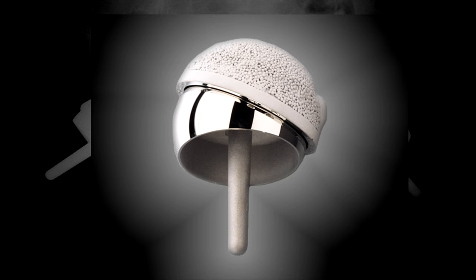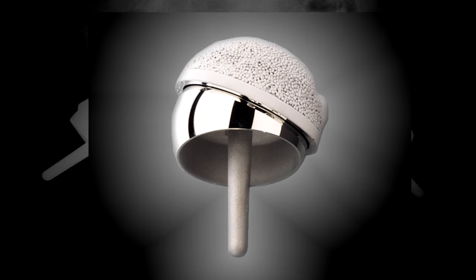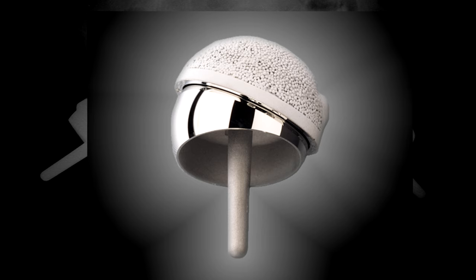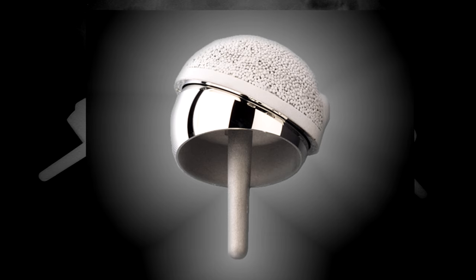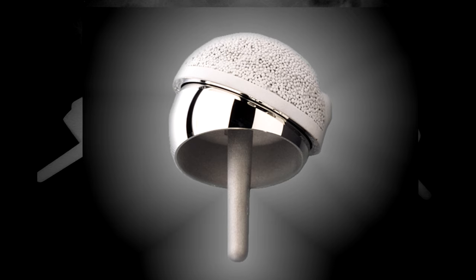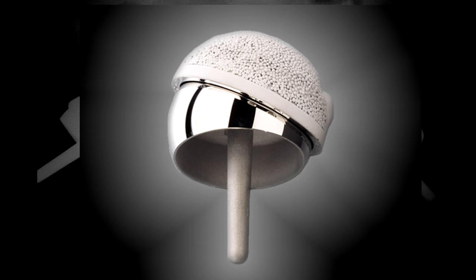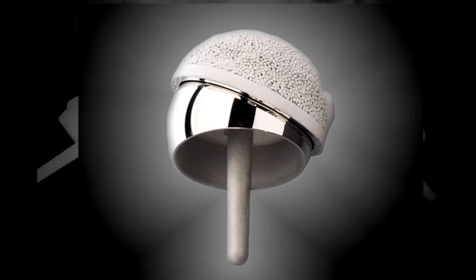Undoubtedly, we've seen problems with metal-on-metal bearings and hip resurfacing is not immune from these. Hip resurfacing fell out of favour a few years ago because of these concerns. However, in carefully selected patients, using the right implant and done by surgeons with the appropriate training and experience, hip resurfacing remains a very good option for younger active people who have a long life expectancy.